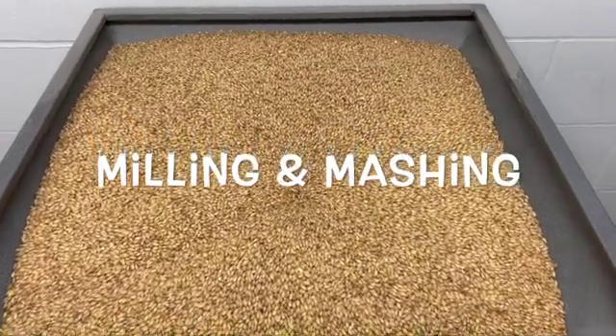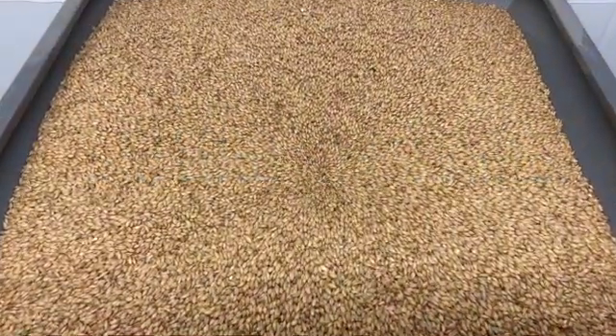Malt milling is crucial for the brewing process. If not done correctly, you're going to see issues from mashing to packaged beer. Done properly, your mashing is going to be consistent, which is necessary for good quality beer.